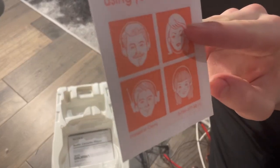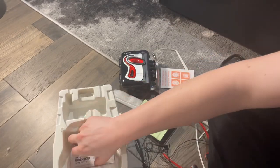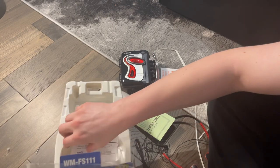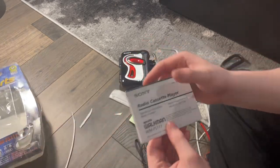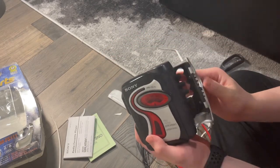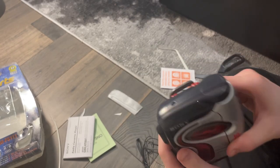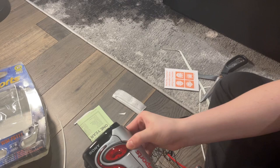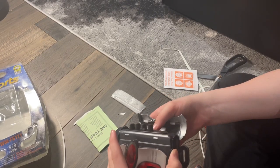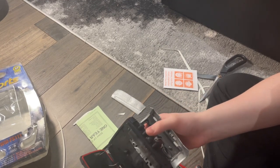Oh my gosh, there it is! The Sony Walkman Sports WM-FS111, and it has all of the packaging in here, including a one year warranty notebook and the manual. Check this thing out — this latch here is actually made of metal. You just pull it apart. Open it like that, and you can open this part here. That is awesome.